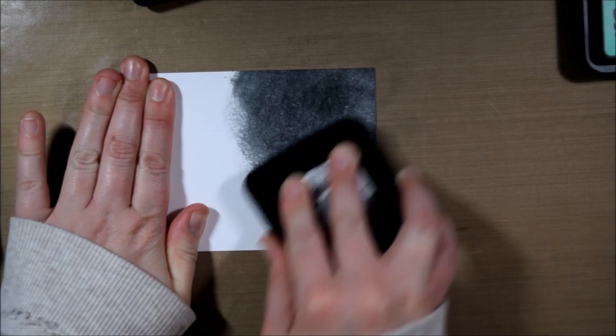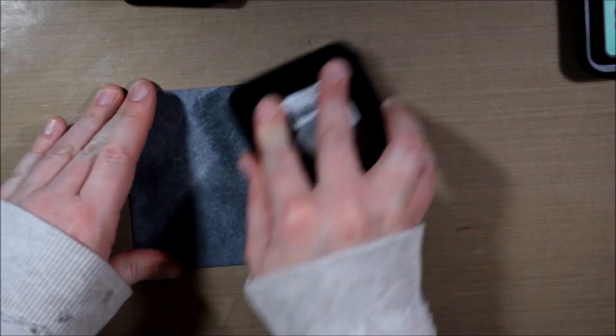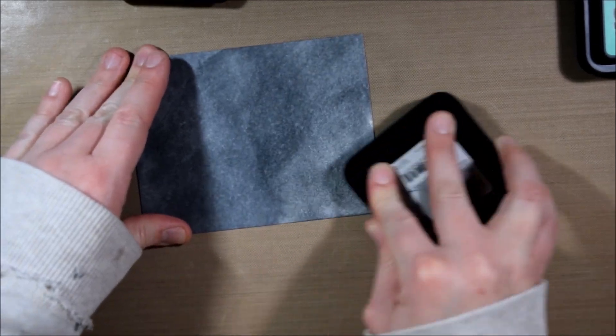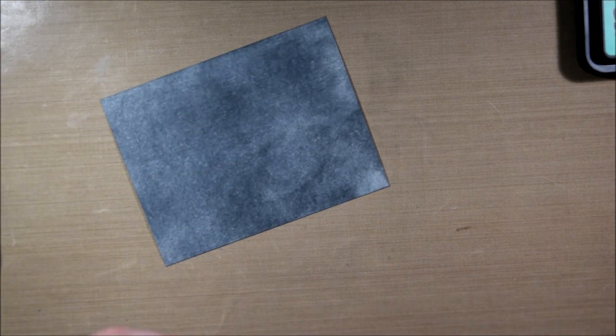I'm starting by taking some card stock and just swiping distress ink all over it. Jennifer McGuire actually shared a similar technique recently and I thought it was a great way to make a lot of quick cards. I do acknowledge that it was something very similar, and I'll leave a link to her original video.